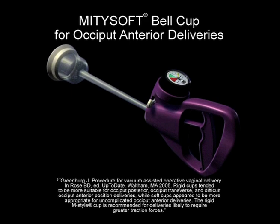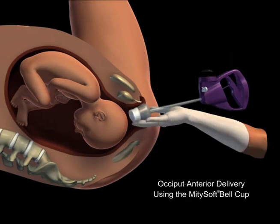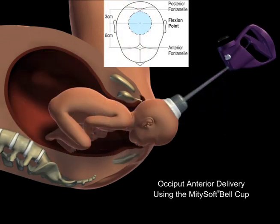As per up-to-date guidelines, use of mushroom cups is recommended for cases where more traction or flexibility may be required, such as an occiput posterior presentation. During this OA delivery, the MightySoft bell is placed over the flexion point and delivery is accomplished within the next two to three contractions.